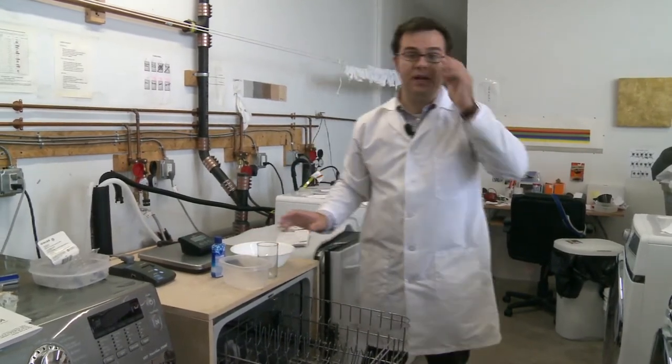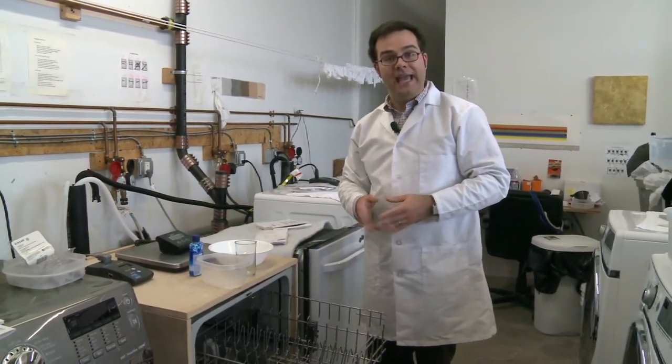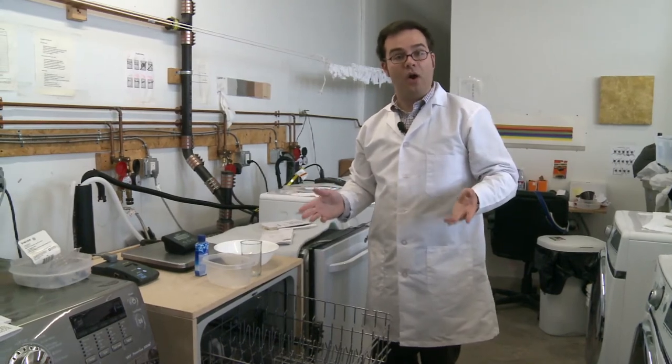So these are just some tips and tricks as far as loading your dishwasher. If you want to find out more about what the best dishwashers are, head over to reviewed.com for all of our reviews.